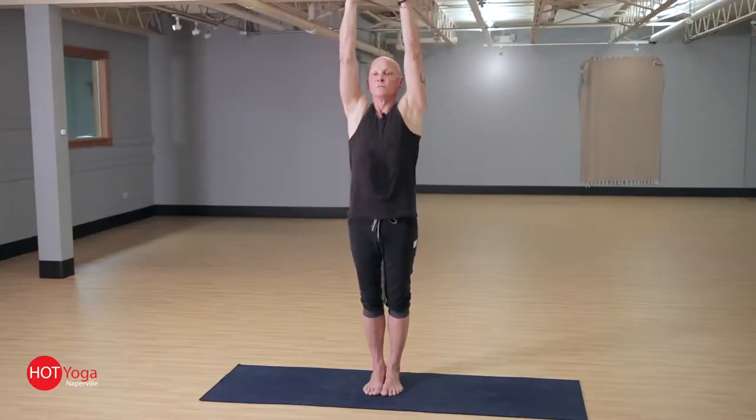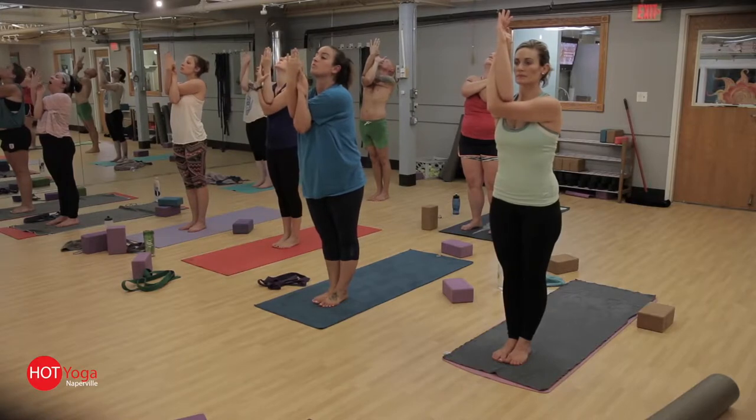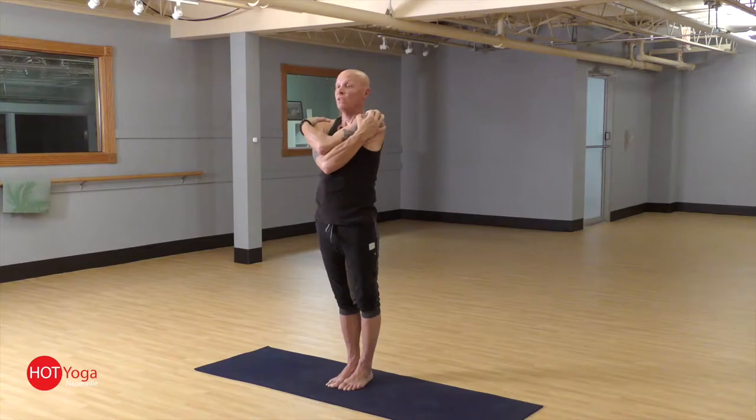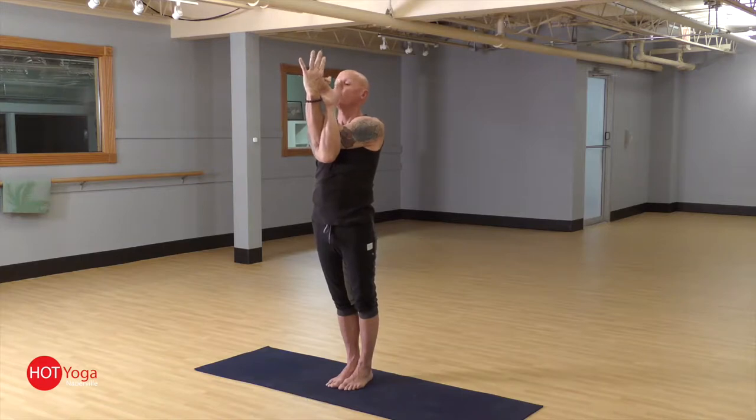All the postures we do right and left, and we do two sets in the series. In Eagle, we're gonna stand with the feet together, the shoulders are back. We're gonna inhale as we sweep the arms up overhead, lengthening up out of the waist. The right arm is gonna sweep underneath the left. A couple of options here — you can bring the hands right to the shoulders if you have really tight shoulders, or you can twist the arms and bring the palms together.